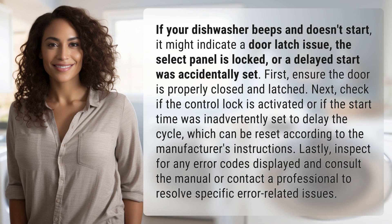If your dishwasher beeps and doesn't start, it might indicate a door latch issue, the control panel is locked, or a delayed start was accidentally set. First, ensure the door is properly closed and latched. Next, check if the control lock is activated or if the start time was inadvertently set to delay the cycle, which can be reset according to the manufacturer's instructions.